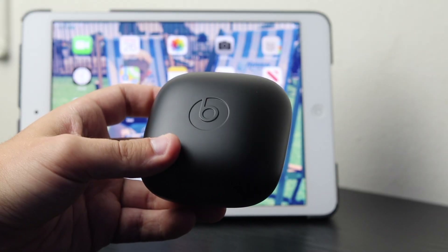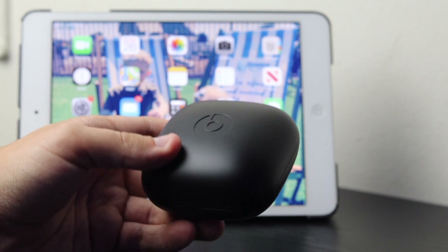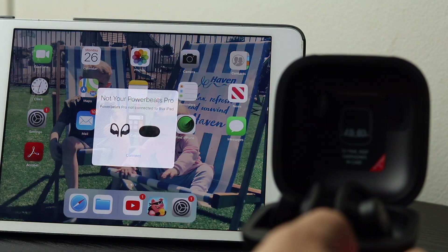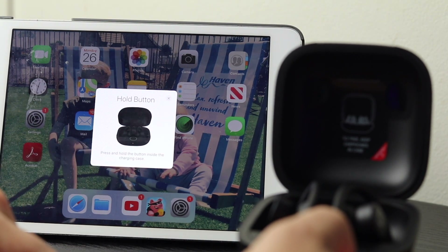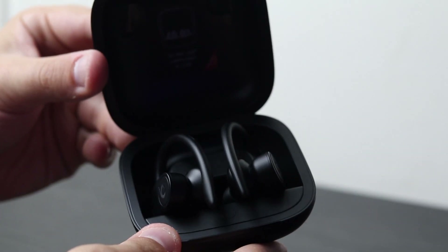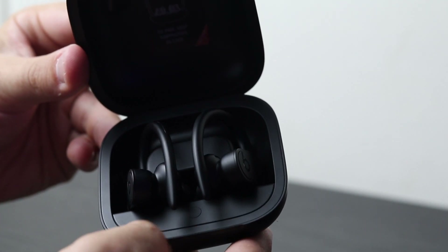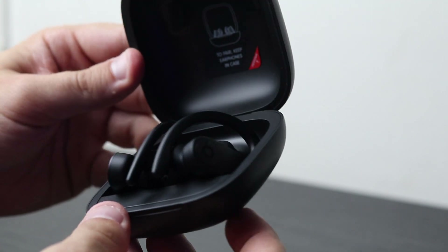If you have an iOS device, pairing these Powerbeats Pro couldn't be simpler. All you have to do is have the earphones in the charging case, simply open up the case, and on your iOS device it prompts you straight away to connect — and they are connected, as simple as that. Don't worry if you're not on iOS — these are fully compatible with Android and other Bluetooth-enabled devices. All you have to do is hold down this button and then go into your Bluetooth settings and pair manually.